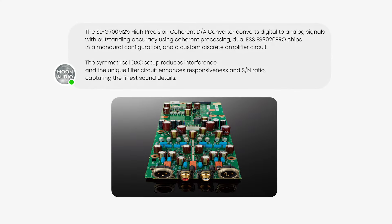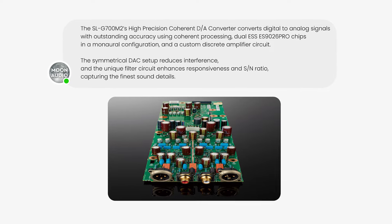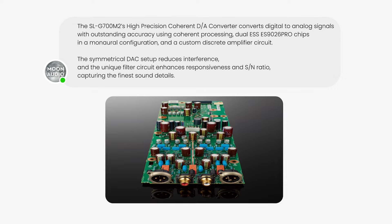The SLG700 was the original player. The M2 player adds some new digital functionality based on user requests. But one of the main reasons we changed it was necessity — the original DAC in the G700 used an AKM chipset, and after a production halt, we had to redesign the player using ESS. This resulted in some genuinely improved specifications. In the process, they added a couple of new features.